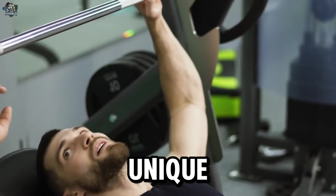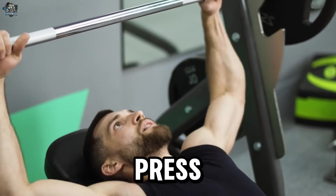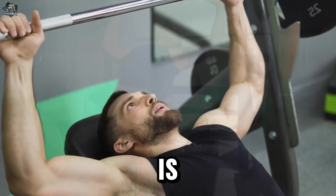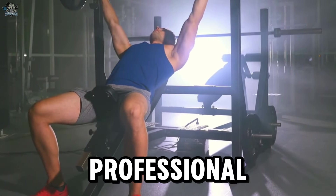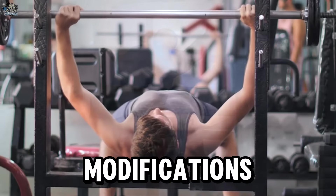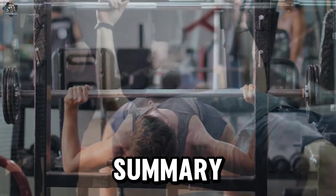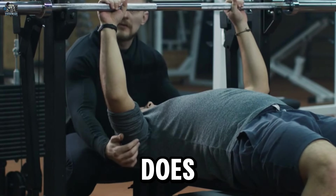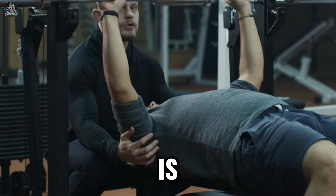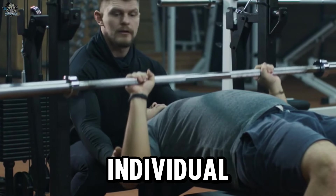Every individual is unique and some may have shoulder limitations that make the flat barbell bench press uncomfortable or risky. In these cases, it is recommended to consult a fitness professional or a physical therapist to evaluate the technique and determine if modifications or variations are necessary. In summary, the flat barbell bench press does not need to be avoided, but it is essential to perform it correctly, paying attention to technique and respecting individual limitations.